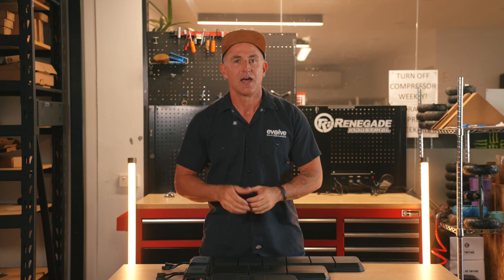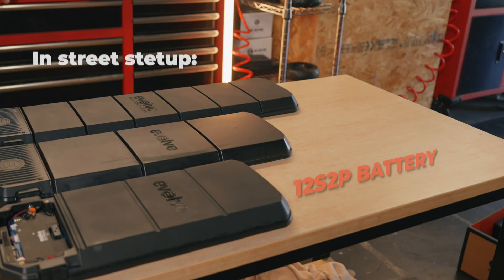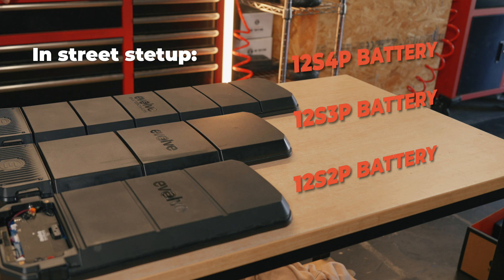Here's what each battery delivers based on your wheel setup. When set up in street wheel format, the 12S 2P is capable of ride distances of up to 50 kilometers on a single charge. The 12S 3P can reach up to 60 kilometers, and the 12S 4P can reach up to 80 kilometers on a single charge. This is a proper leg burner.